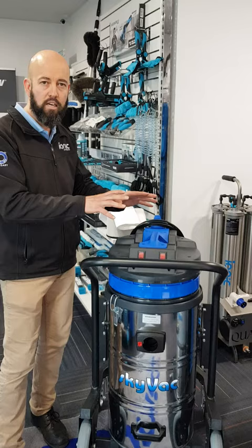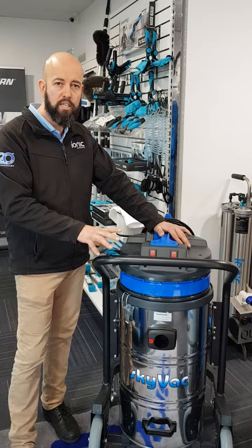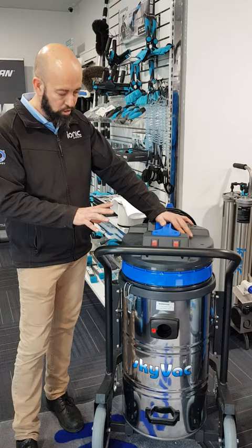So this internal 78, standard 44mm carbon fibre poles, very, very high airflow capacity, 7,166 litres per minute, 2,600 watt, 10 amp system. So very, very similar to the other gutter vacuum systems in looks that SkyVac do.